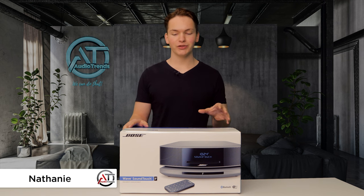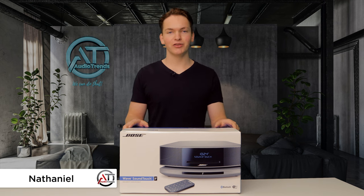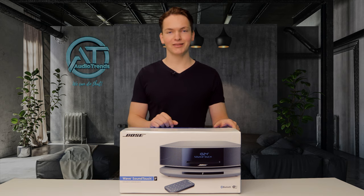Today we're going to be opening Bose's 2020 Wave SoundTouch Music System. We're also going to show you how to set it up, so without further ado, let's get into it.